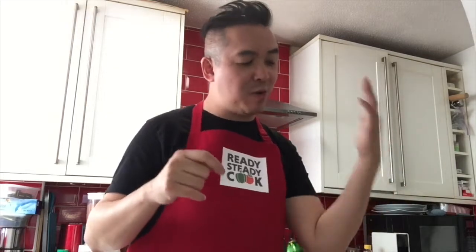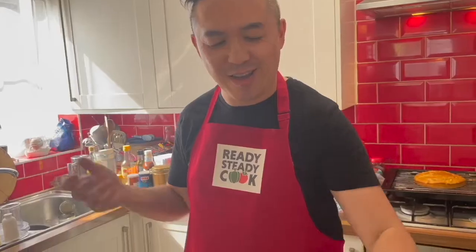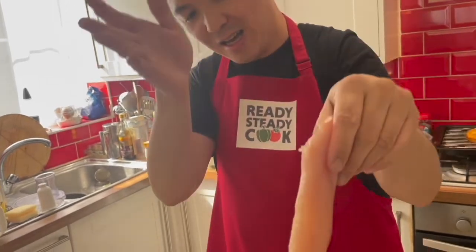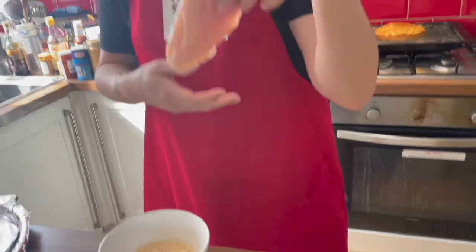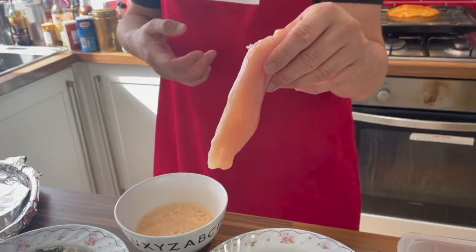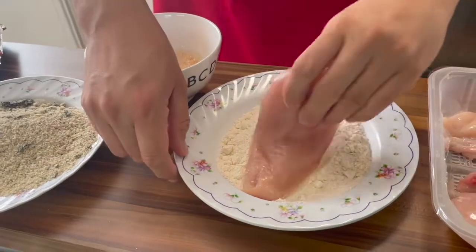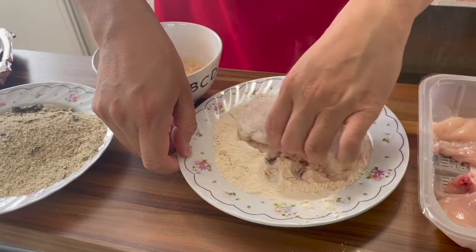I am going to use one hand for the dry and then one hand for the wet, so that I'm not dirtying both hands simultaneously — that's what I was taught. So you take the chicken breast that I cut. I used three chicken breasts, but I'm only using half of them, so I have another half left for another meal. The flour first — let's coat every last side.